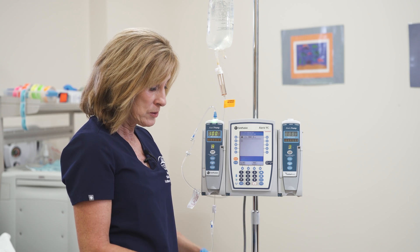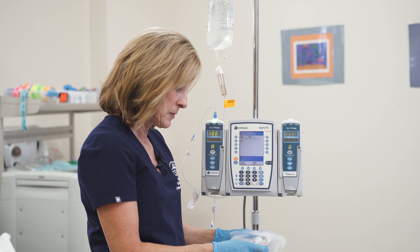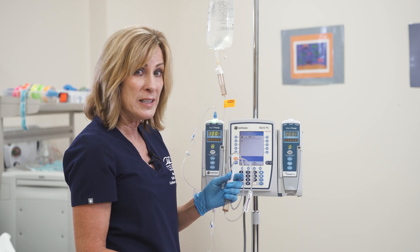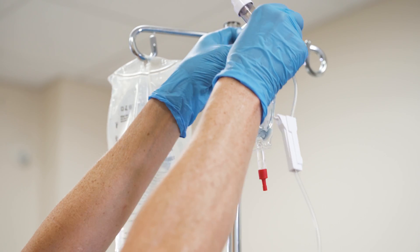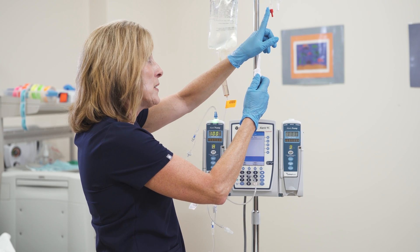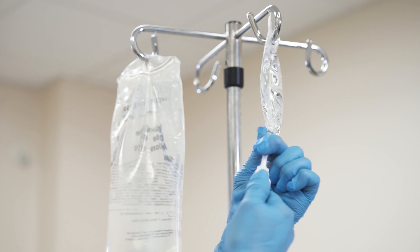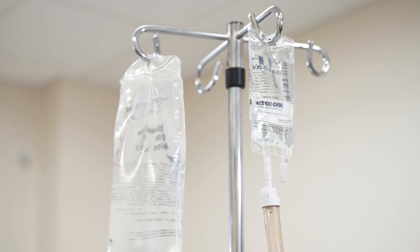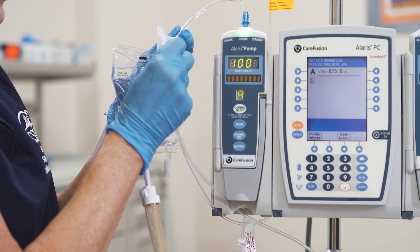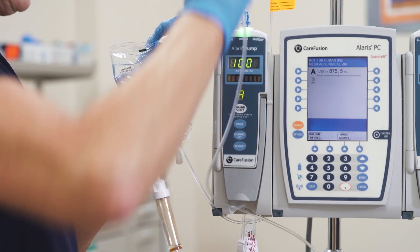I'm going to go ahead and back prime this. I've got my secondary tubing fresh off the cart. I'm going to open it up, take it out, and you'll notice the clamp is open — always close that clamp. Now I'm going to hang my Cefazolin and prime the tubing, maintaining sterility of both ports. I'm going to select the port to connect the secondary tubing, making sure it's a port above the pump. I'll cleanse it with a brand new alcohol prep pad for 15 seconds or whatever your facility policy dictates, then connect the tubing to the port.